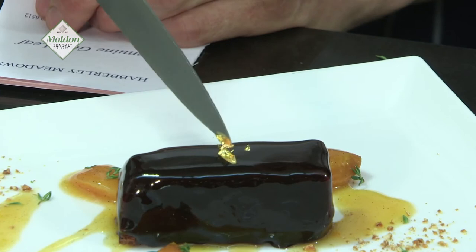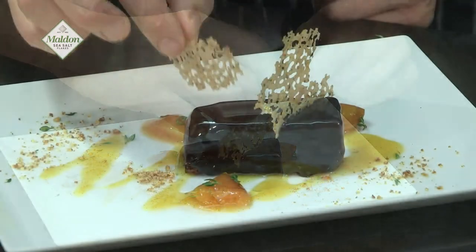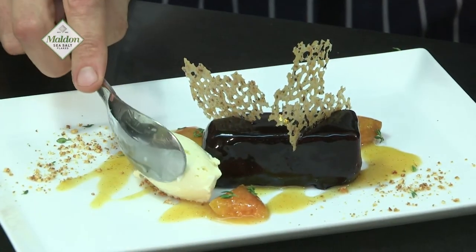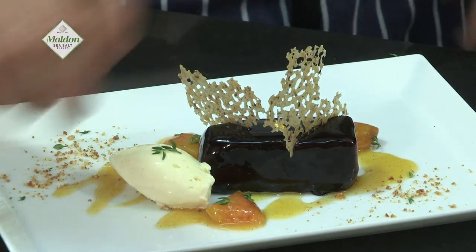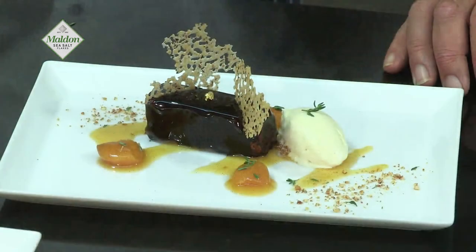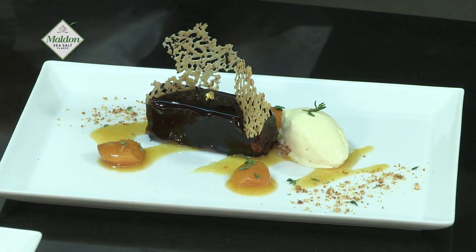This is genuine edible gold — absolutely. We then have some wafer caramelised biscuit, and finally we have the lemon thyme ice cream. Doesn't that look good? So we have a Tuscanah dark chocolate mousse centred with a Maldon sea salt caramel, apricot vanilla sauce, poached apricots, and lemon thyme ice cream.